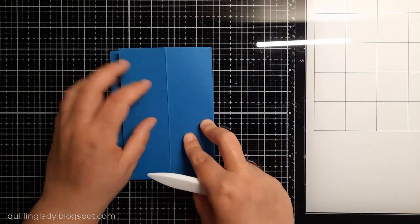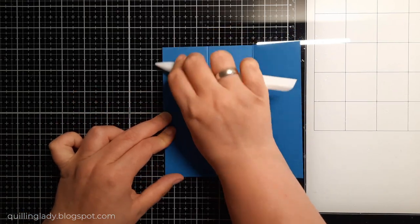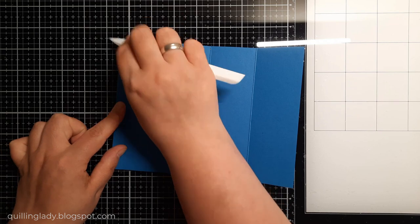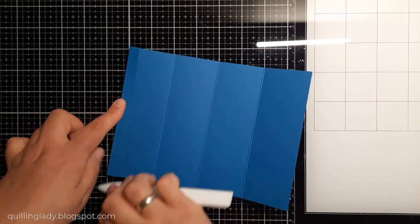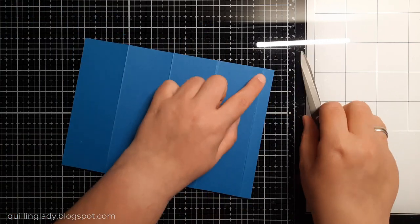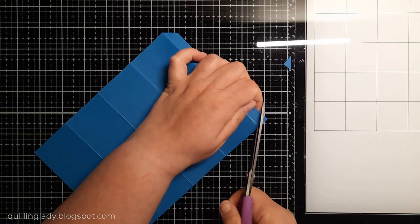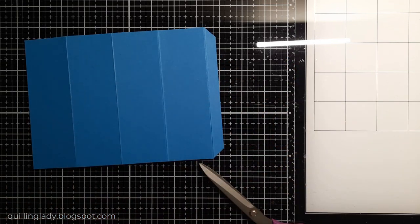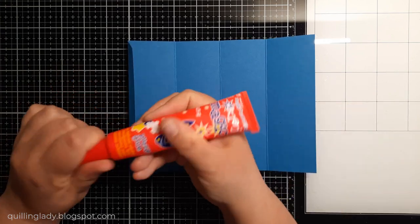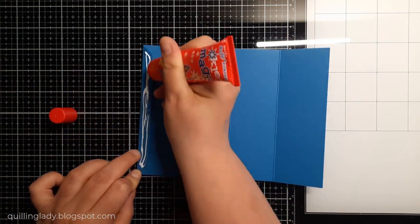Now we fold and burnish all those score lines — super quick and simple. My card today is going to be six by six inches and it will go inside a flat envelope. I'm creating some notches to make sure it's beautifully finished. Now it's time to assemble the base.